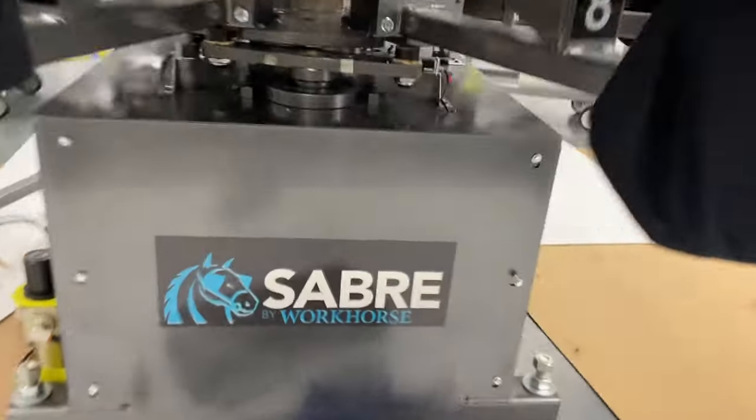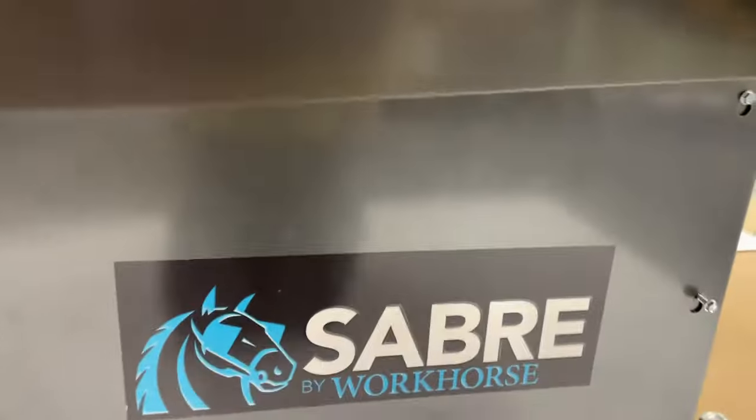I'm gonna click okay on this, come to the back of the machine, take the safety cable off, and you have to take off this little cover right here.